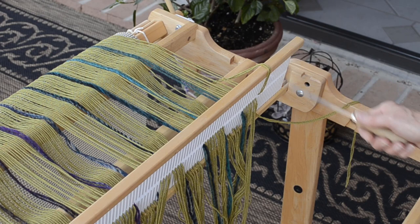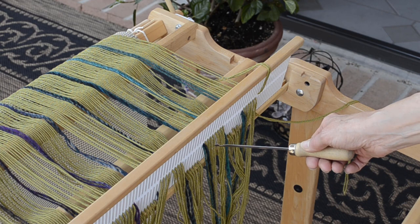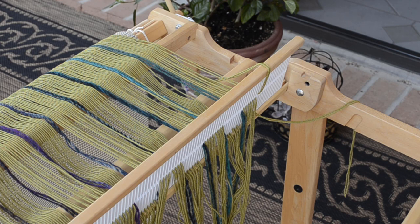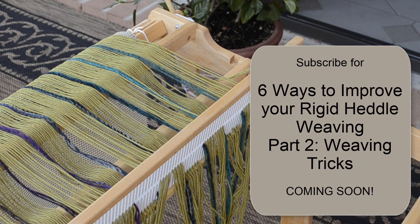By the way, don't let this confuse you. Normally you will have drawn all your loops through slots and then relocate the extra strand into the empty holes. You can see here that I've drawn my loops through holes, then slots, then holes, then slots — skipping a heddle in between — because this is for a very specific pattern for my next book. We all come from a different place as we learn our craft, and I hope you were able to garner a few tips you may not have considered. Subscribe to my channel and look for my next video, now in the works: Six Ways to Improve Your Rigid Heddle Weaving, Part Two: Weaving Tricks.